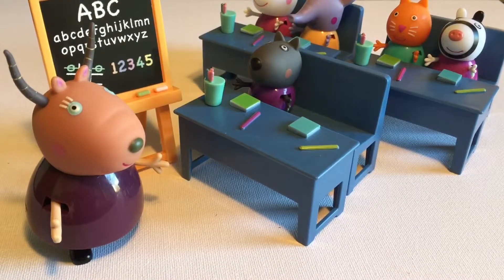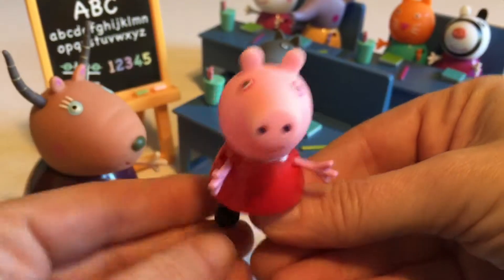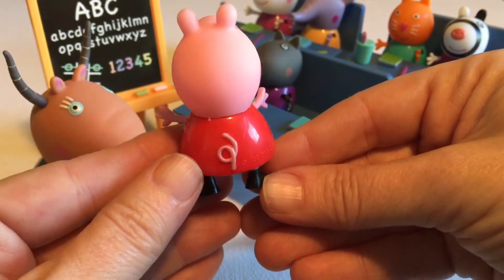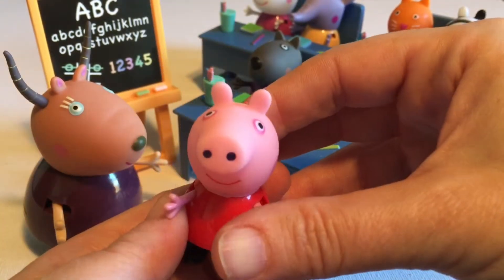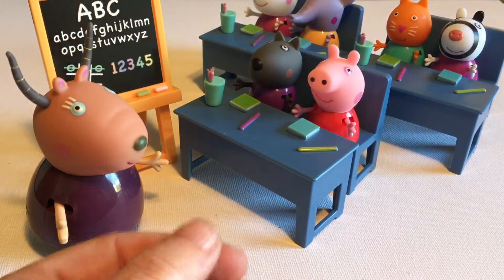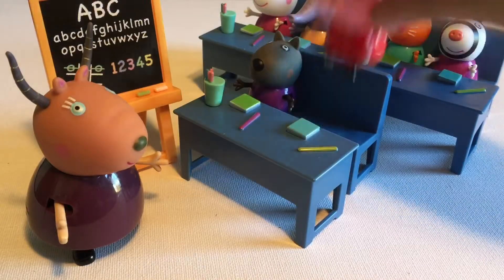And finally of course we have Peppa, the star of the show, in her beautiful red dress. I just think these are lovely, and I think any young person or older person would really enjoy playing with this set. It's a wonderful set — of course it's a classroom, but having all the different characters means you can make up lots of really neat, interesting stories.